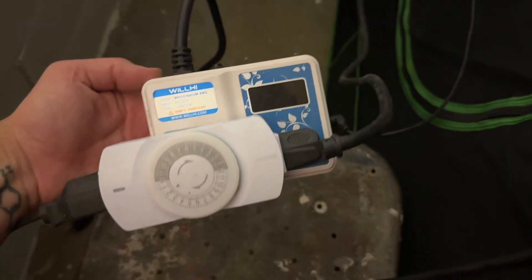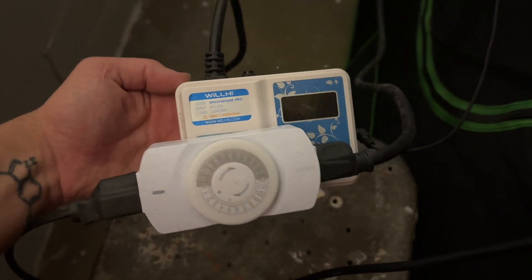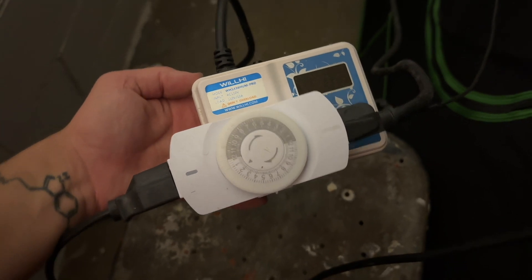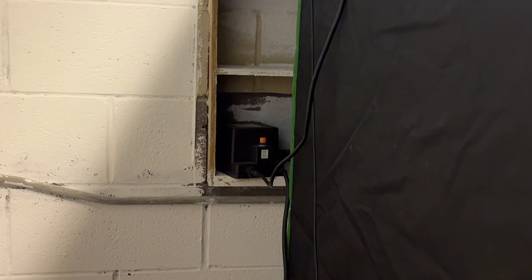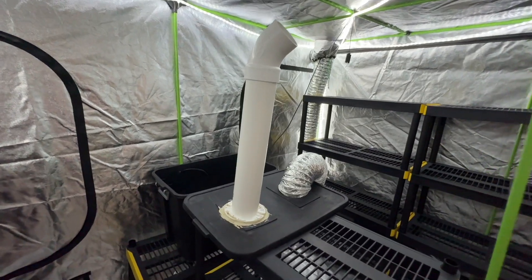It's connected to an outlet timer that will force it to run every hour for 15 minutes. On the other side there's a humidistat controller with a timer that will turn on the inline fan and the humidifier every hour for 15 minutes.